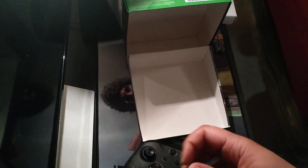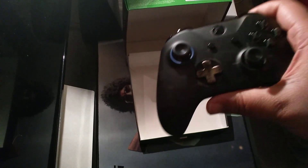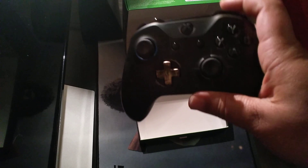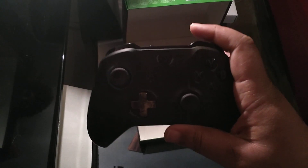There you have it folks — another great custom controller by Xbox, with the trigger grips, the black on gray, and the gold d-pad. As always, I like it. If you have this controller, let me know what you think, and I'll talk to you later.